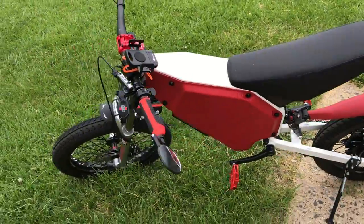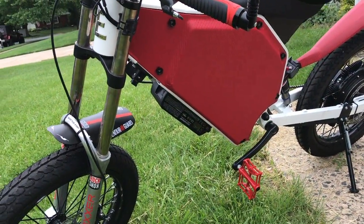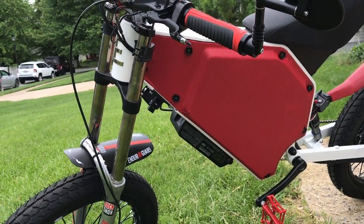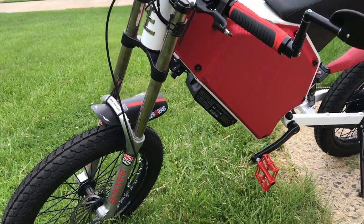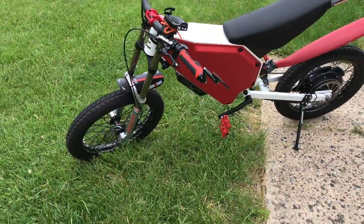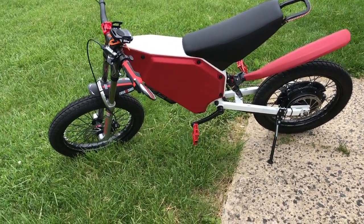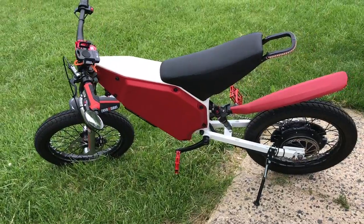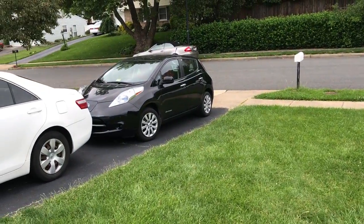I've got a Grin Satiator charger on the bottom connected to a J1772 electric vehicle charging port, so I can take this to work and charge it at the electric vehicle charging stations that are free at work. Although the cost to charge it is minimal, this bike is about four times as efficient as my Nissan Leaf.